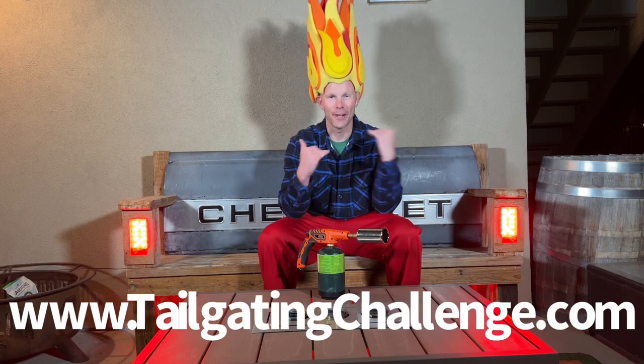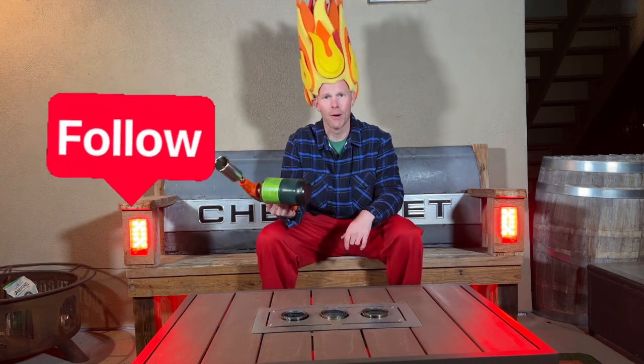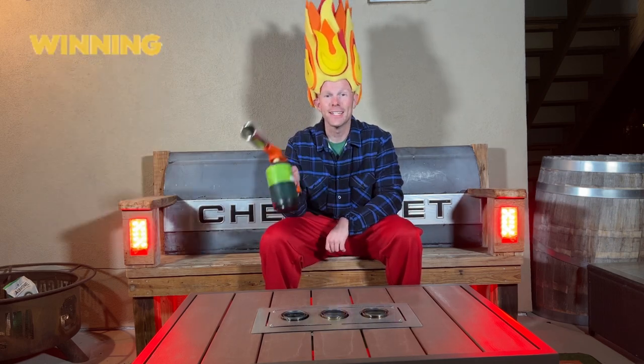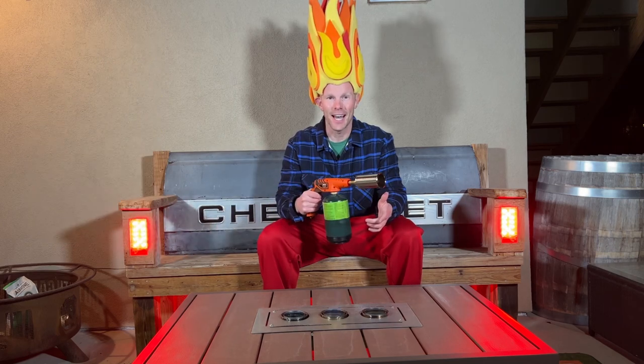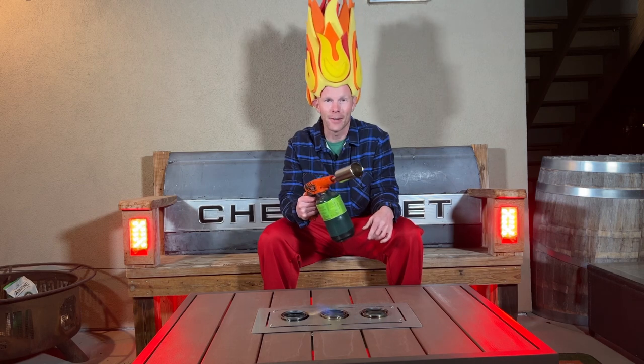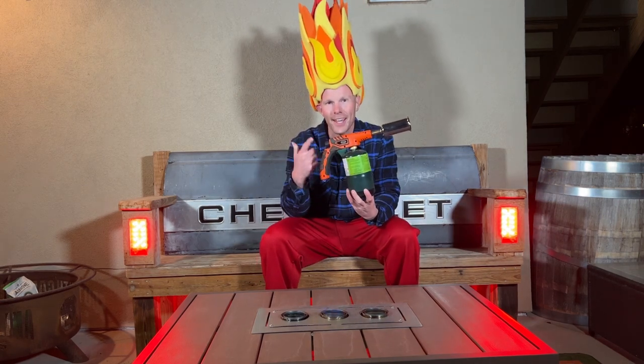I'm Luke with Tailgate Challenge. I love fire products just like this for everything from the fire pit to the grill at the tailgate or home-gating party. Check the website at the bottom of the screen for all those honest product reviews — I never get paid to give my expert opinion. Follow social media because we test stuff like this and then give our fans a chance to win fun stuff every single week. Until next time, if you're looking to get fired up at your tailgating or home-gating party, time to check out the Orion O-Torch.